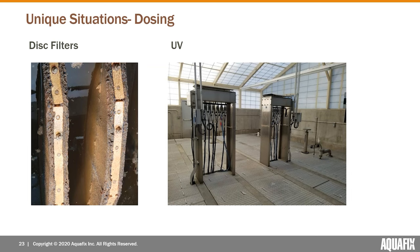A few situations where the worms might exist beyond the clarifiers or aeration basin: disc filters — the worms are happy to burrow into the media in most disc or sand filters. UV rooms — they may exist in the channels, especially if there's sludge built up in the bottoms where the worms can burrow, or they may be pupating in the clarifiers and then emerging inside the UV room.